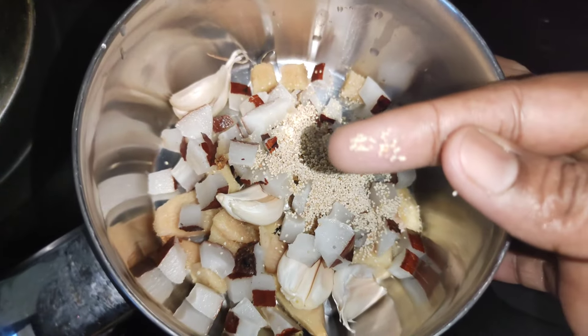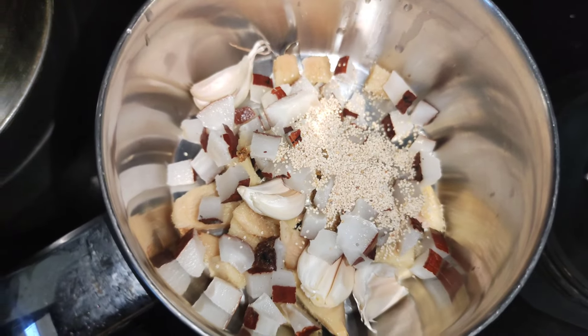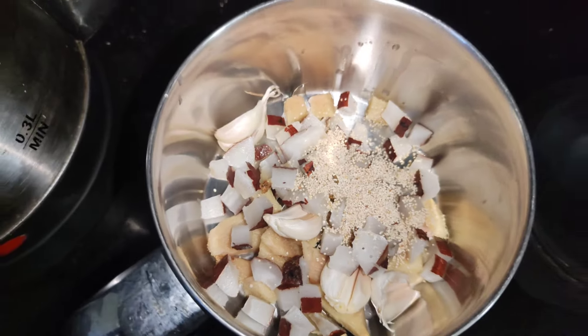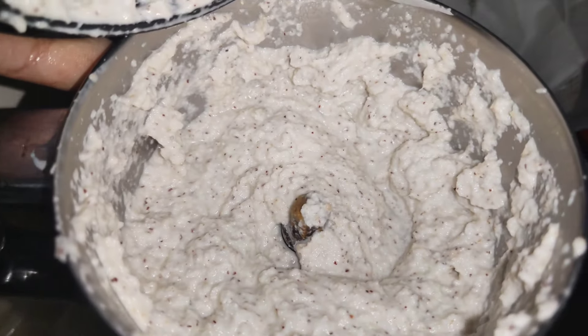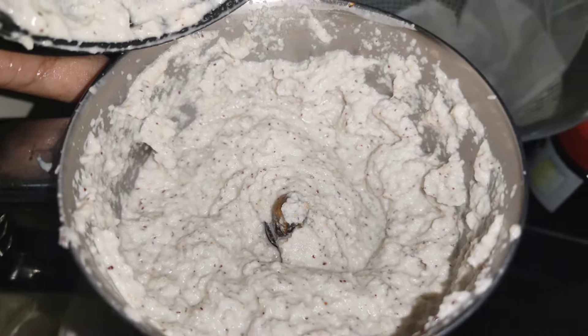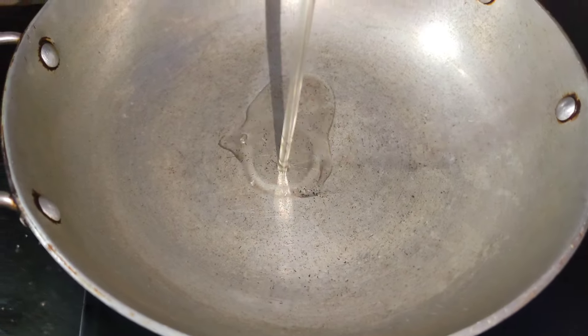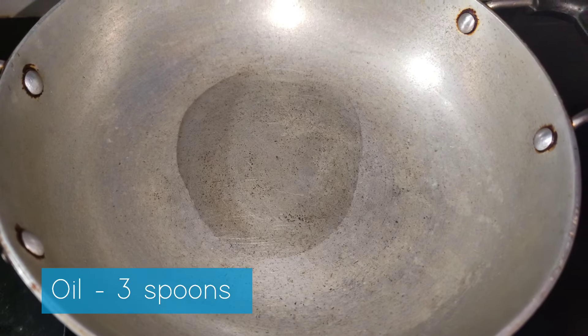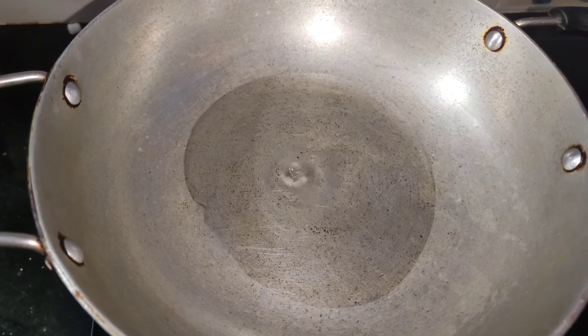I will add a little oil and mix it. We need to make the paste ready. This is the main masala. It is rich. Put oil in a bowl — about 3 spoons.